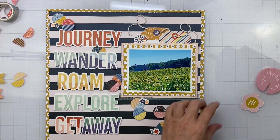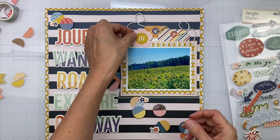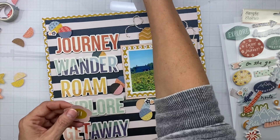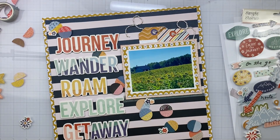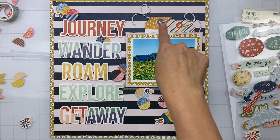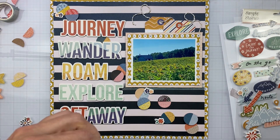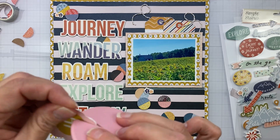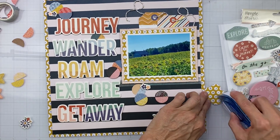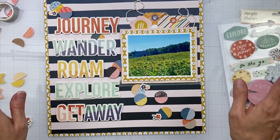I brought in the flowers and I really liked the way that looked since we're obviously looking at a ton of sunflowers. I did go ahead in the beginning and detail-cut out this little word that reads 'hi' that's on a flower, so I'll tuck that little fella in and give it a nice scuff so it matches the rest of the elements. I also used a little bit of twine from my stash to put in my tags and give a little texture.